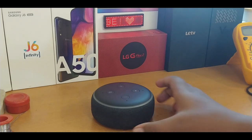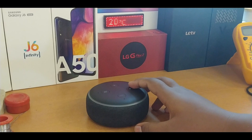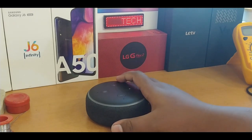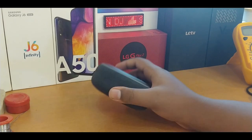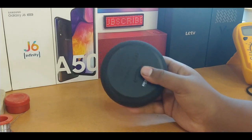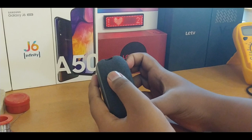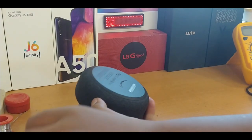Hello guys, now we are going to see the teardown video of the Amazon Echo Dot third generation. I did an unboxing and setup video before, which was really simple. But now let's see what's inside — I just want to check the speaker because it's really loud but the bass is not as expected. So let's start the teardown.